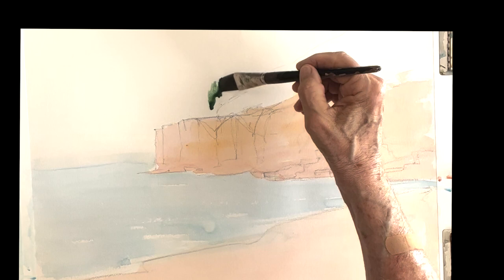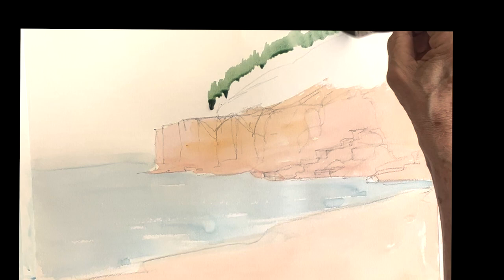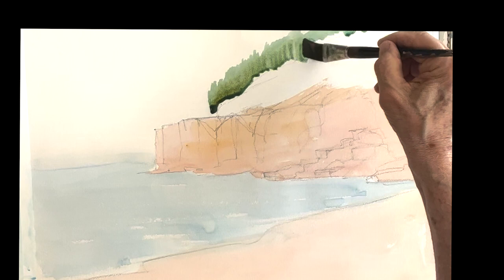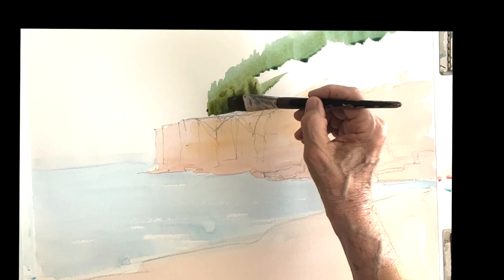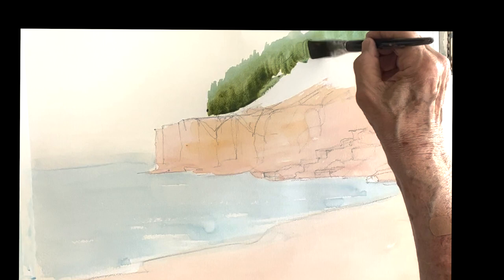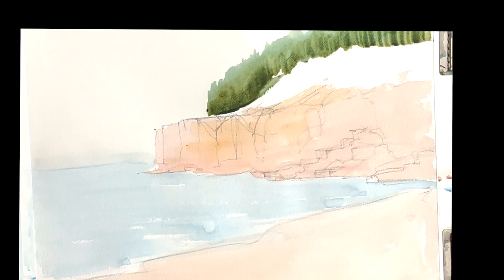I'm going to put the trees in. This is ultramarine with a little touch of Winsor blue and alizarin yellow — it's a nice soft green. So I'm painting the tree line with a flat brush. You can see that little maneuver with the brush gives you a beautiful tree line. A little darker as I come down — I'm adding a little more pigment to it, so it's getting a little darker as it goes down because it's getting less light in there as it gets into the trees itself.